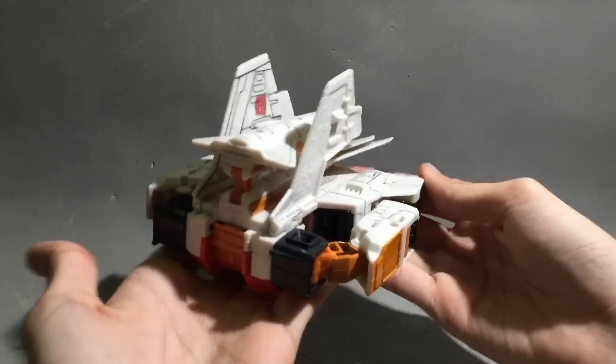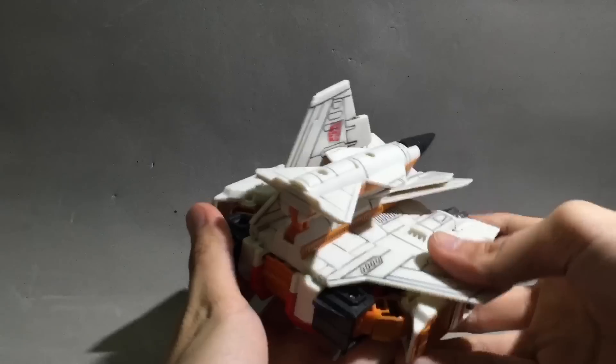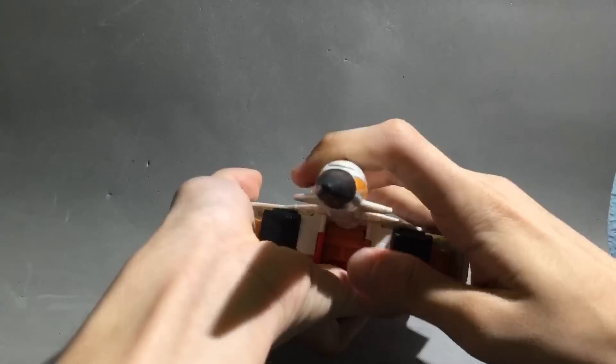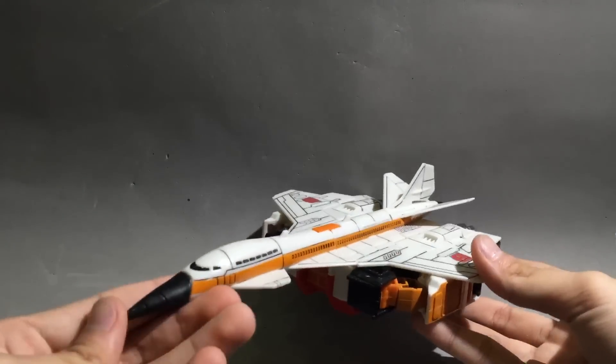Then you bend the arms down — just rest in place right there, same for the other side. Now fold the wing down — there's a peg here, there's a hole here. Hold the cockpit down and there you go — it's a jet.